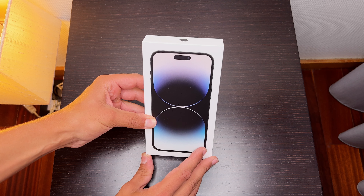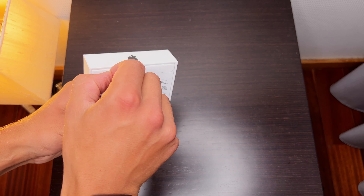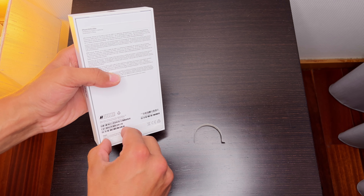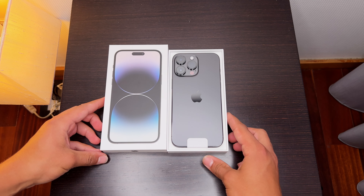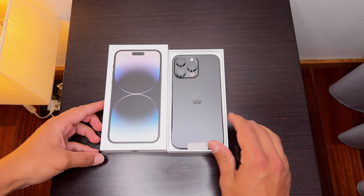Open the box and here we have the iPhone for the first time being opened. This is the iPhone 14 Pro Max in Space Black with one terabyte of storage.